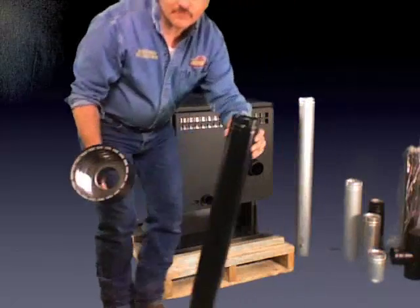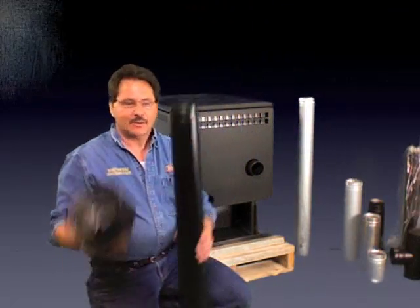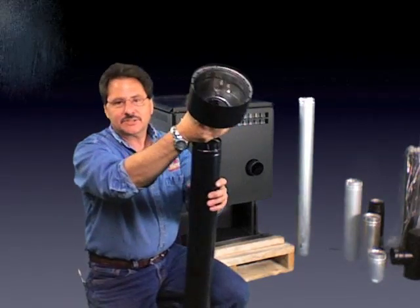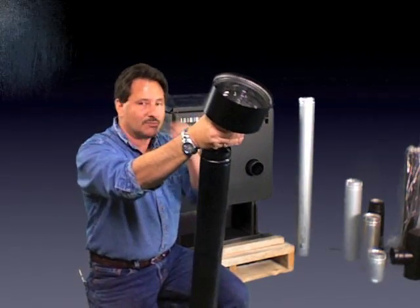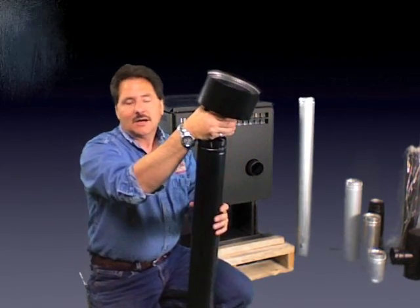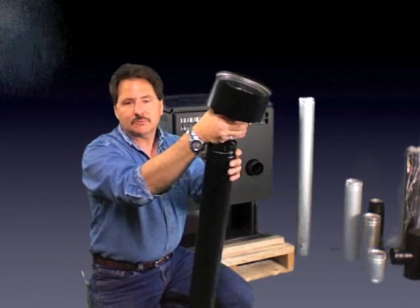So here we have a piece of pipe — say this is coming right off the top of your pellet stove. This is going to mount right in your ceiling support box. This is designed specifically for Simpson's Duratec products, so it's going to work with the Duratec or the Duratec Plus chimney system.